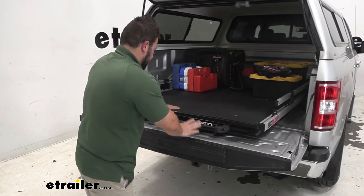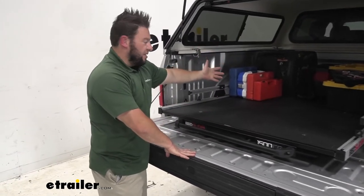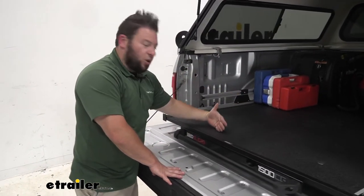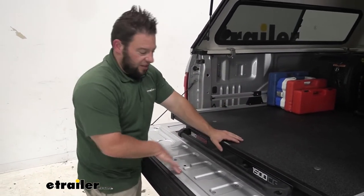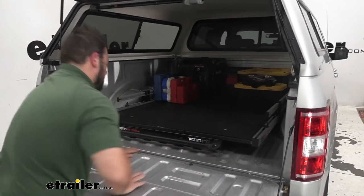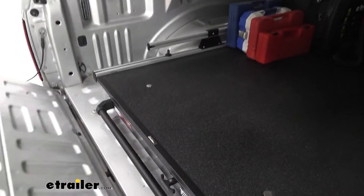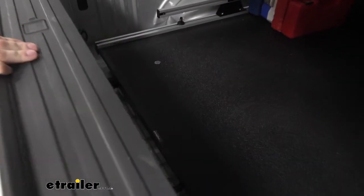We'll go in a little bit more — right there is another position. You won't be able to get to stuff in the far back, but if it's loaded all the way out to here, you can still grab things easily. The final position goes right there — this is all the way pushed back. Look in there: there's plenty of room between the tailgate and the handle. You don't have to worry about those two touching or scratching anything up.